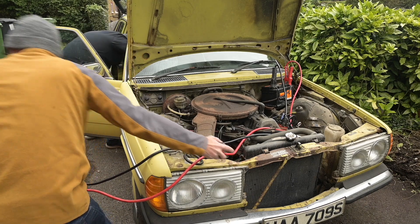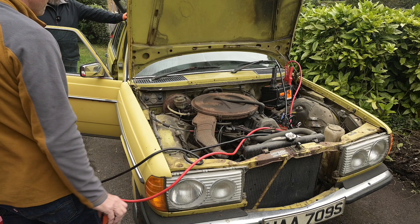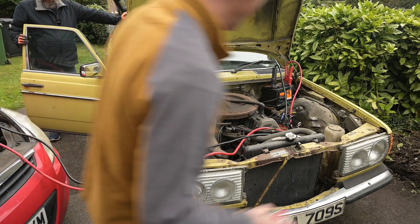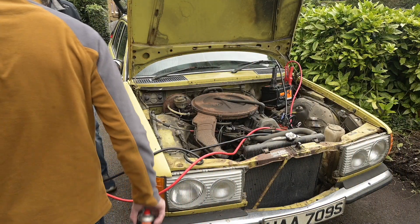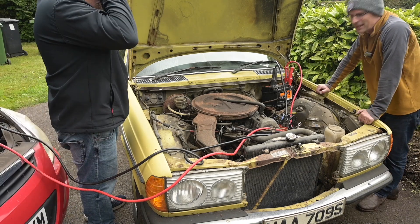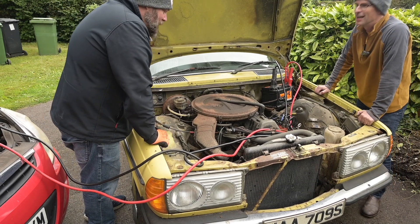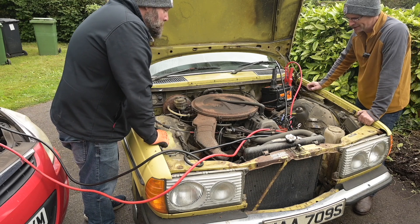It went! It fired but I think we need more petrol and a new battery - it's not going to drive on this. We're draining the jump pack from my mother-in-law's car. So what we've got is proof of concept - it can fire up. It does need something doing to it, there was a bit of life in there, but it needs a jolly good service.